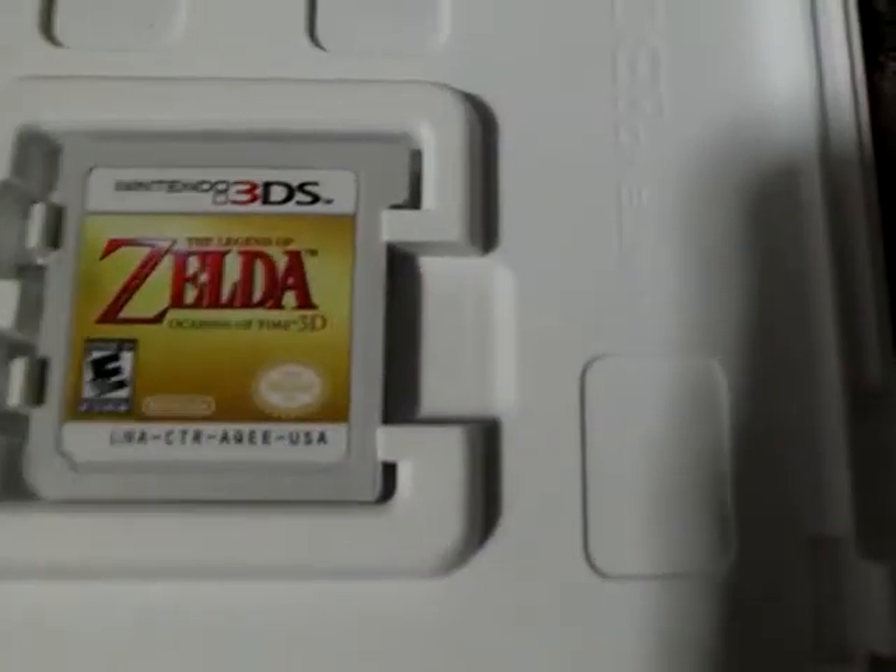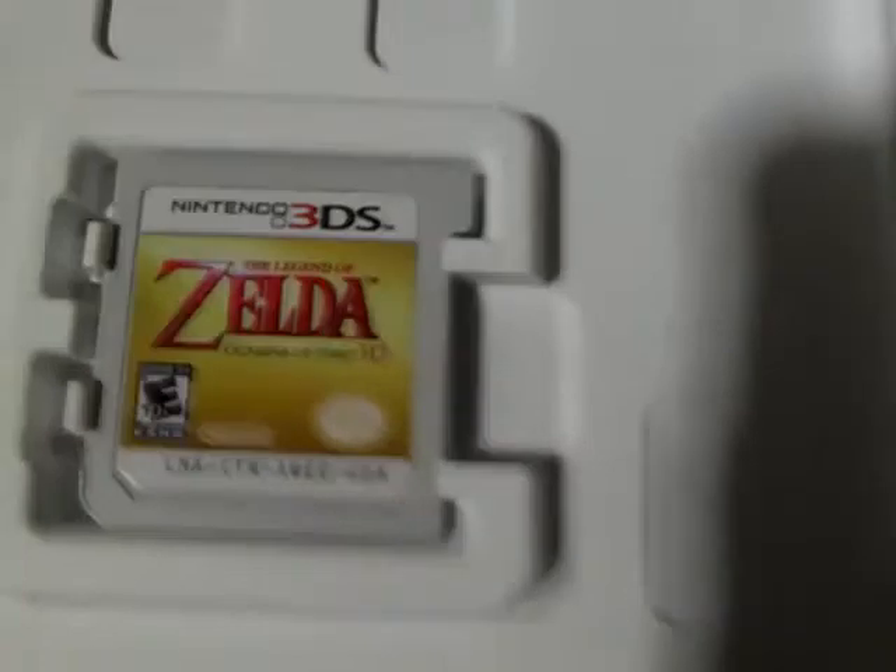Let's open it. And here we have the 3DS Zelda Ocarina of Time. And here we have the manual, which is actually really interesting. Hold on a sec.